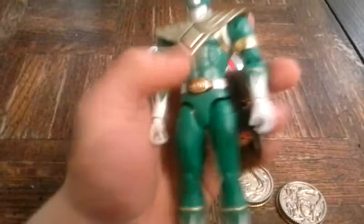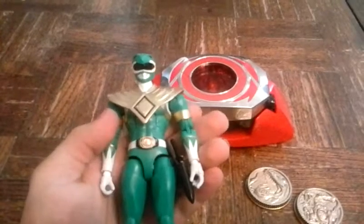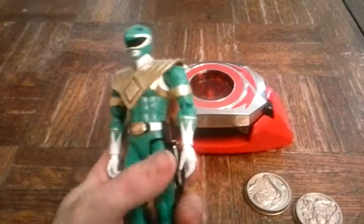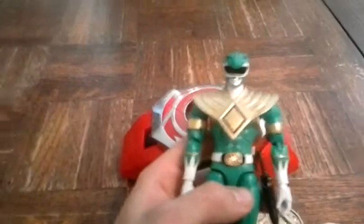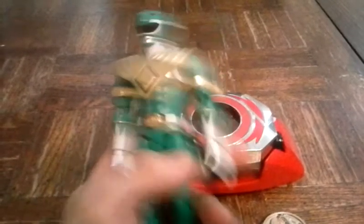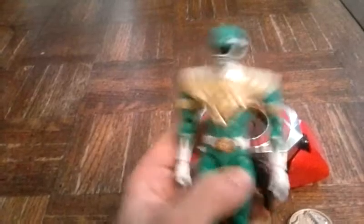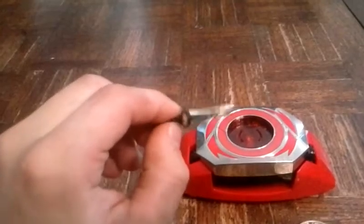Something I found even cooler was this action figure I bought at Walmart when I went with my dad. I was trying to get a straight talk card for my phone, and I found these Power Ranger toys. I bought this one because they had no Red Ranger left in stock. This is the Green Ranger — his name is Tommy.